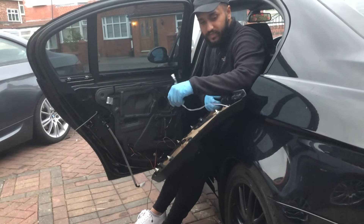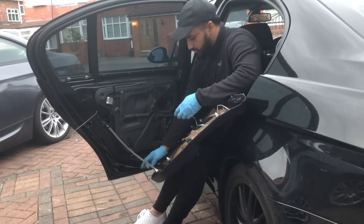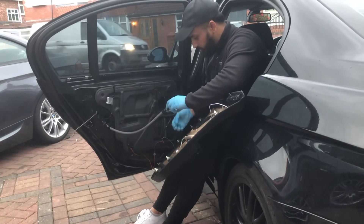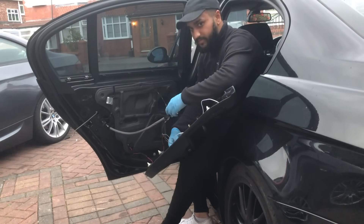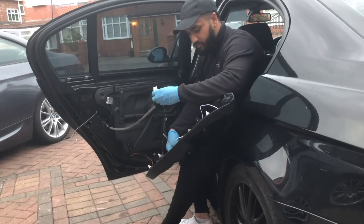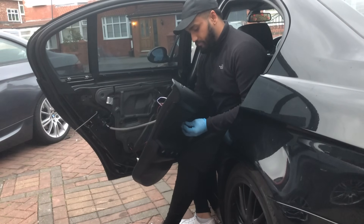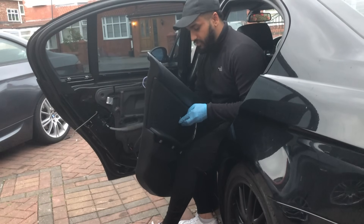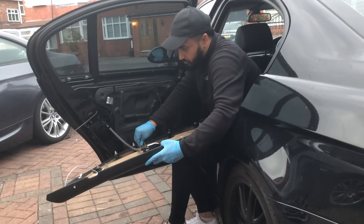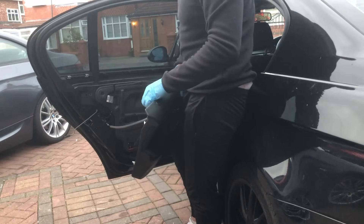First we just check that everything's connected — get the inverter connected to the EL wire and switch that in, then put in our window switch. We get our window switch and door handle and plug those back in. When doing the door handle, make sure on the door card that the door handle is shut, then pop that back in from one side and push it in. The last bit is to tape up the rest of the EL wire.